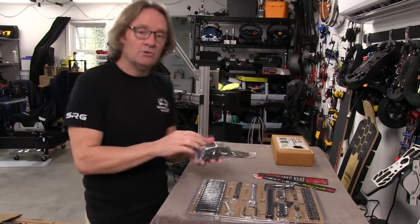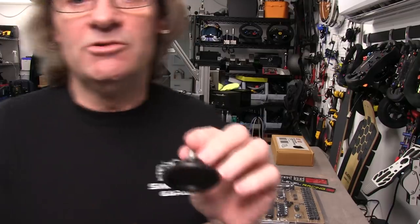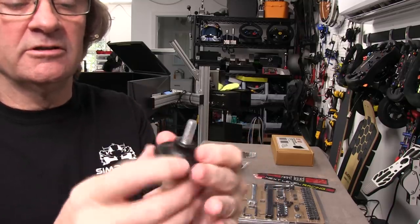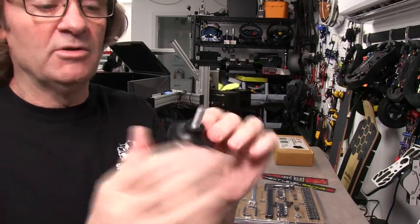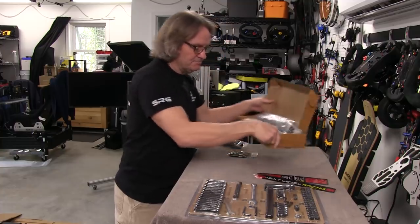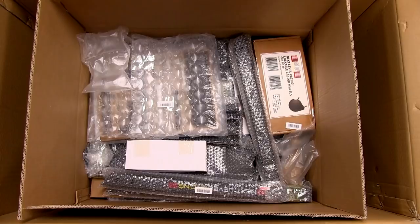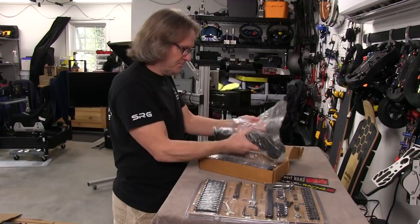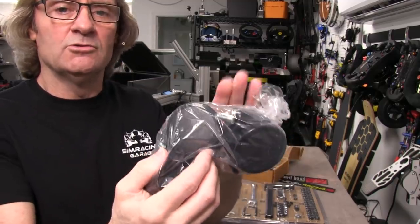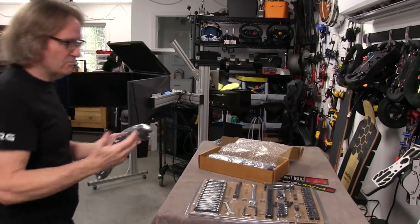They've included two different floor options: standard screw-in plastic feet and lockable roller wheels. I'm going to use the rollers first to see how they perform, and may go back to the feet once motion is applied. The rollers are lockable, which is one reason I want to try them first. Everything is impeccably packed — every single part has its own bubble wrap. These are typical office-chair type rollers with a nut that we'll get a closer look at during installation.